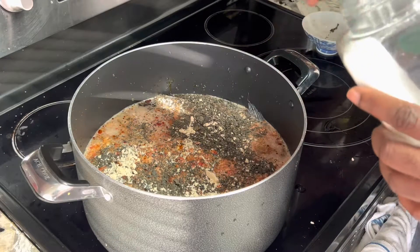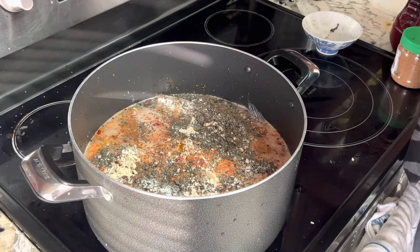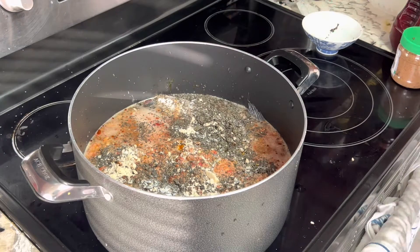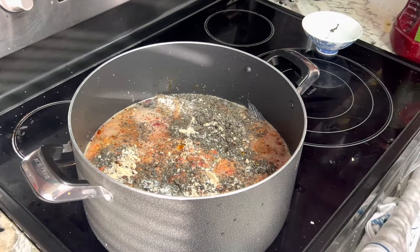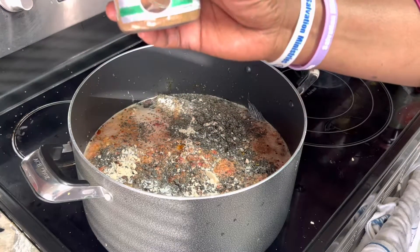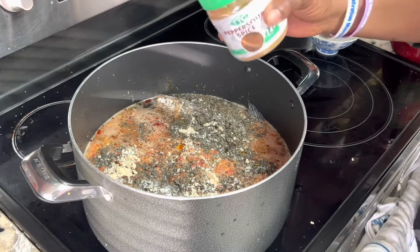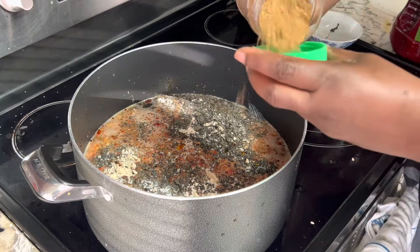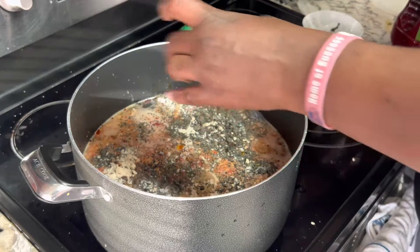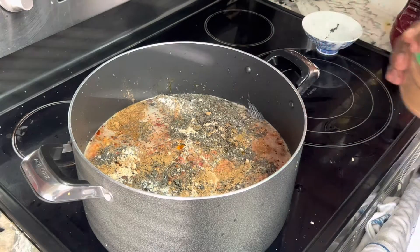Some salt. You know it's yam pepper soup — it's spicy! I'm going to add a little bit of the spice. The aroma is very sweet, man.